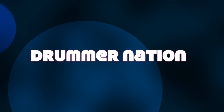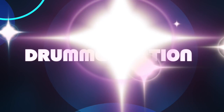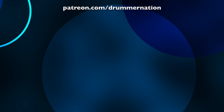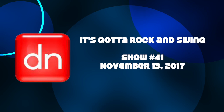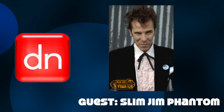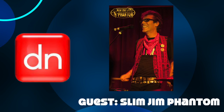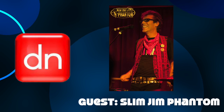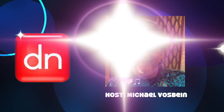It's time for Drummer Nation. Slim Jim Phantom grew up listening to his parents' jazz records and started playing drums at the age of 10. By the late 1970s, he was playing in bands with his school friend and bassist Lee Rocker. They soon joined forces with guitarist Brian Setzer to form the Stray Cats. The band spearheaded a rockabilly revival by blending the 1950s Sun Studio sound with modern punk musical elements. Jim often performed standing up using only a bass drum, snare drum, hi-hat, and a crash cymbal rather than a full drum kit. Their high-energy shows brought an updated, heavier sound to traditional rockabilly music. We'll find out what he's up to now, next on Drummer Nation.